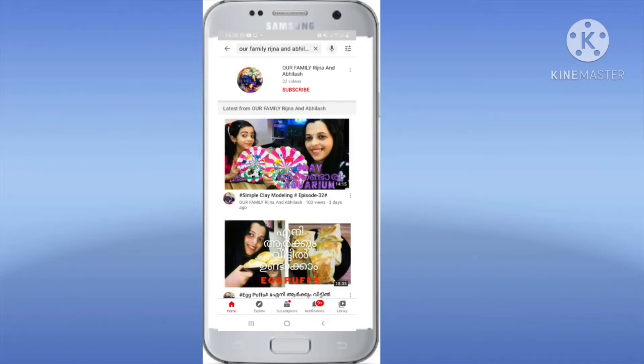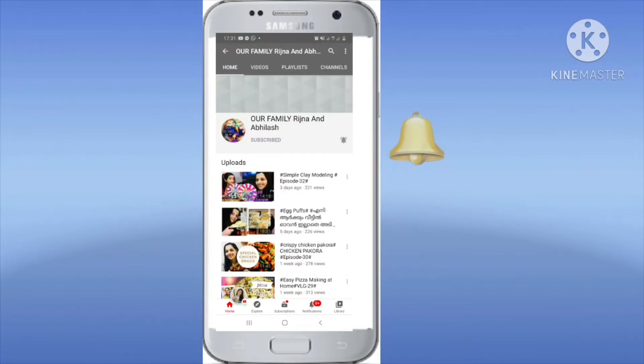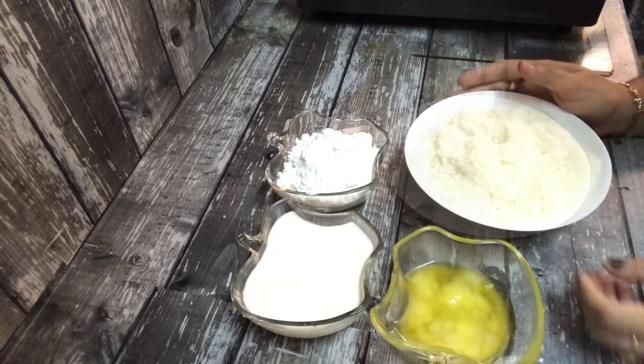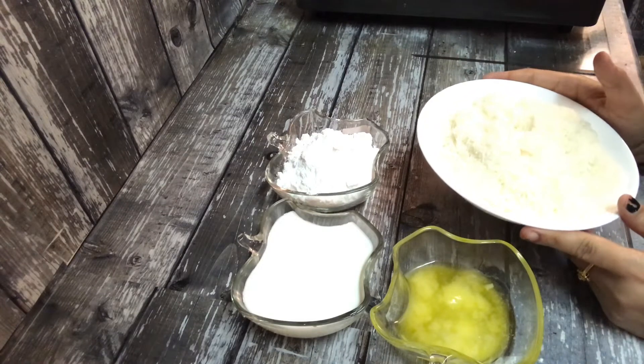Don't forget to subscribe to the channel and click on the bell button. I am going to try coconut dry.